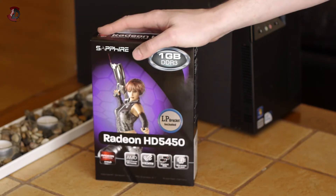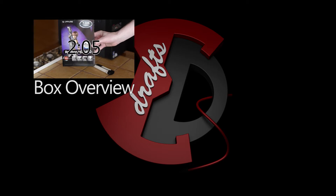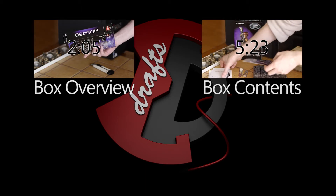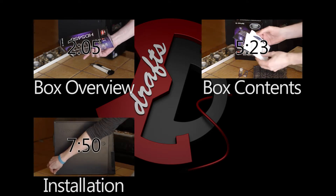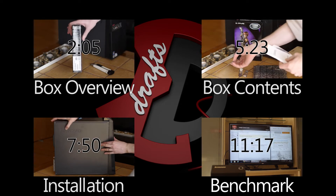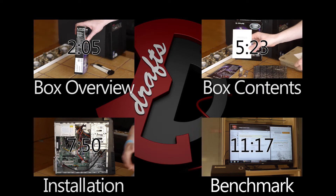This video will be segmented into four parts. First I will show you around the box, next I will go through the contents of the package, followed by installation into the PC I mentioned, and I will also run a benchmark tool or two to show you some results along with power usage figures. So let's get started.